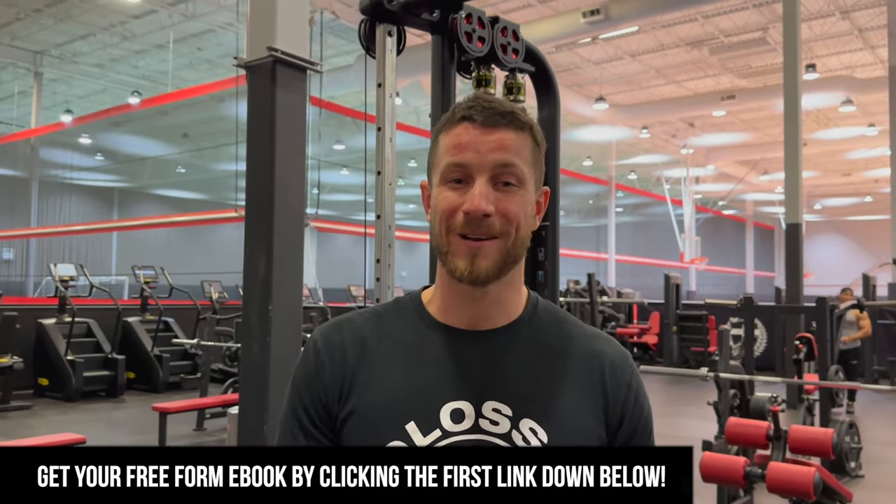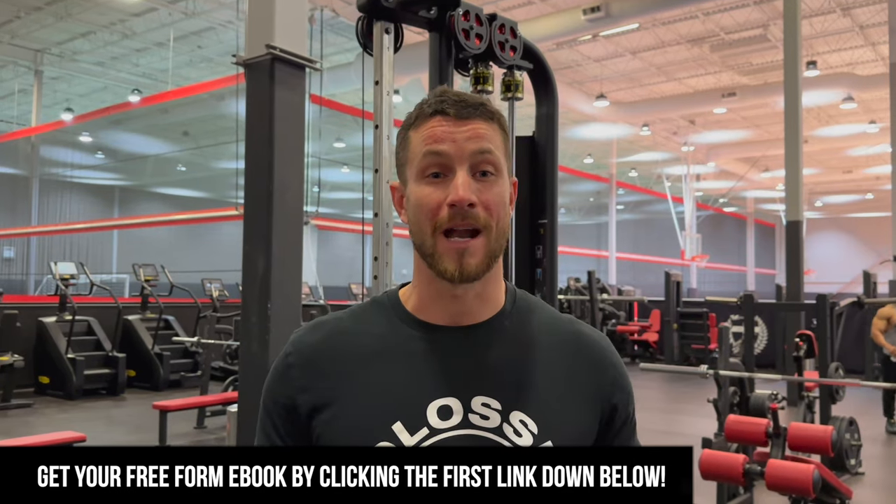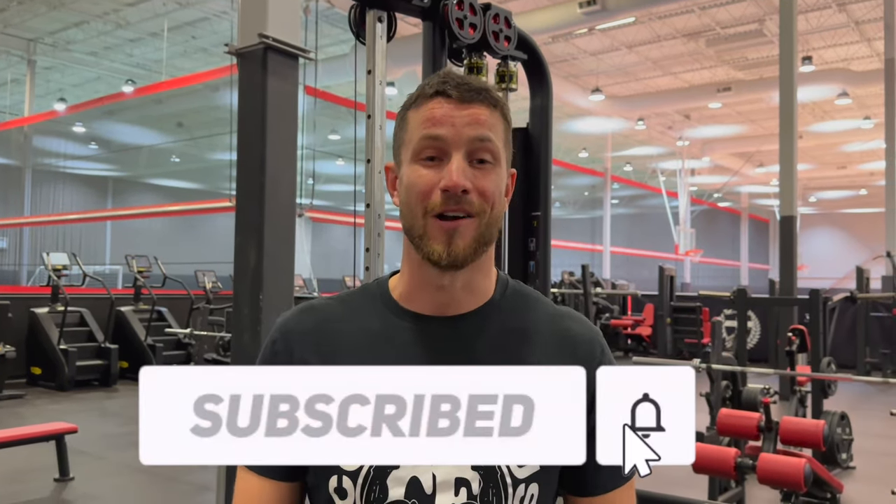Thank you so much for watching this video. Make sure to grab your free form guide — first link down below, you will not regret it. Make sure to subscribe if you're not already, and we can't wait to see you in the next video. Peace out.